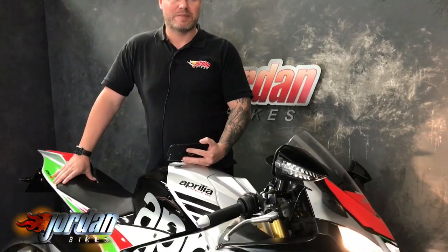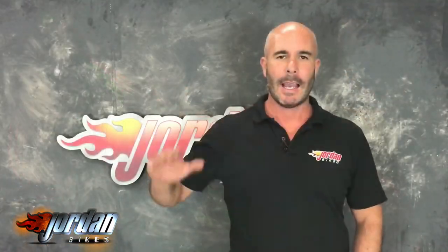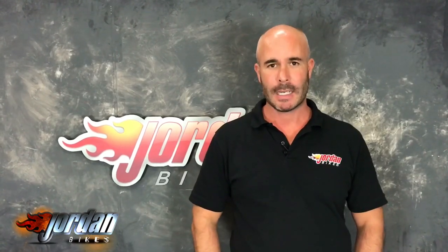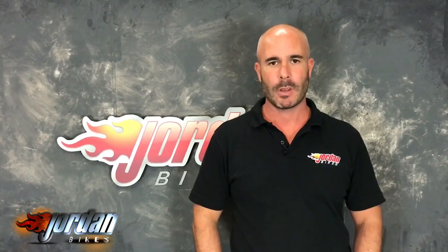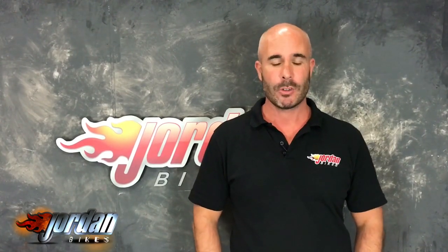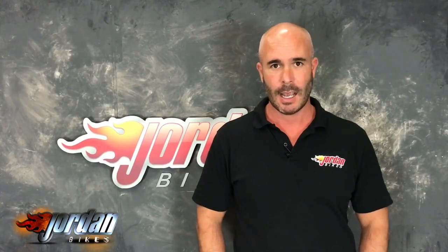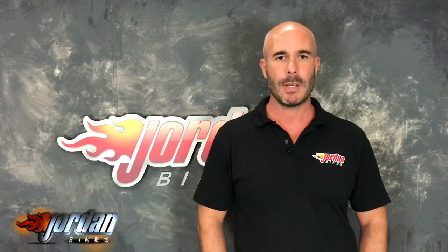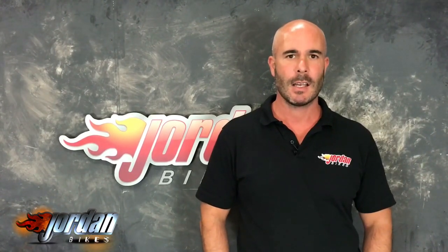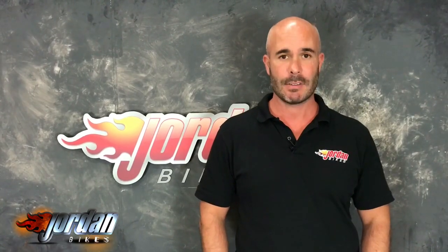Come down and see the bike for yourself at Jordan Bikes, or give us a call and get it bought before somebody else does. Thank you, cheers!